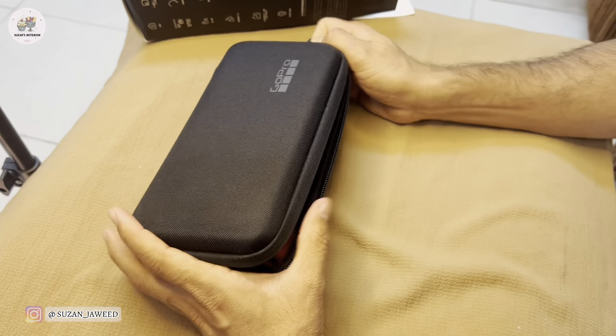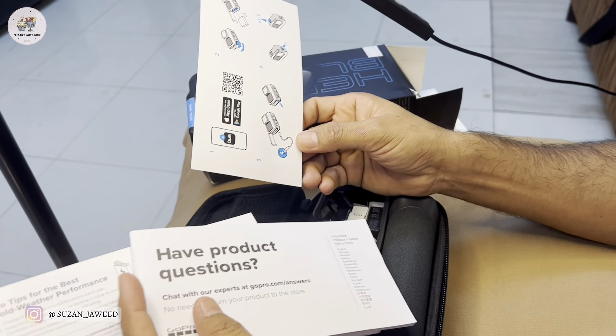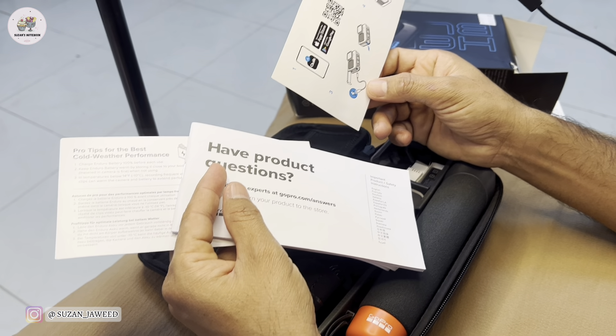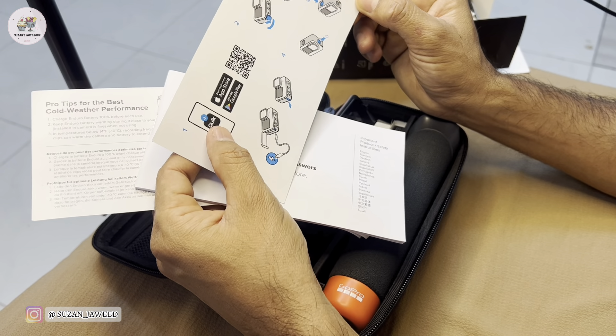So let's see — this is the case, and we've opened it. I think these are some extra stickers, so you can be a brand ambassador for GoPro — that's the marketing. And this is some pictures or diagrams showing how to mount it and how to plug and play. I think it runs with the App Store and Google Play, so I think we have to download the Quick application on the mobile phone from the app store.